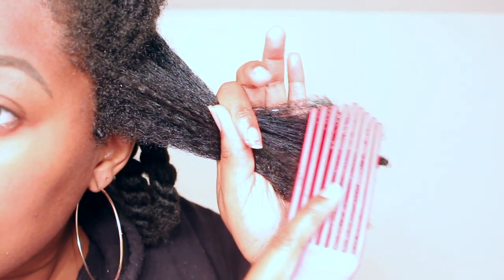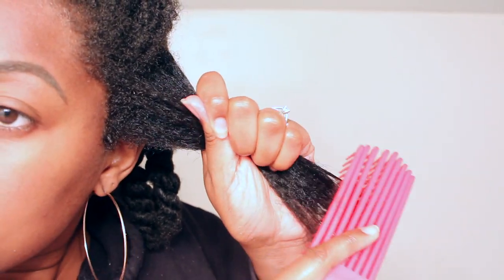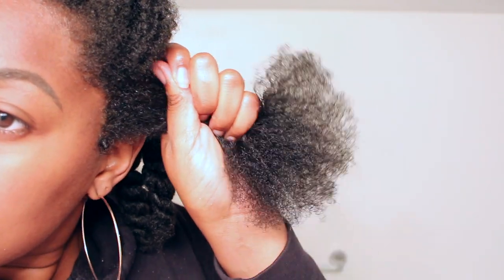So I'm gonna grab the brush again. I'm gonna start at the end. Like, that was so easy. It was so easy!